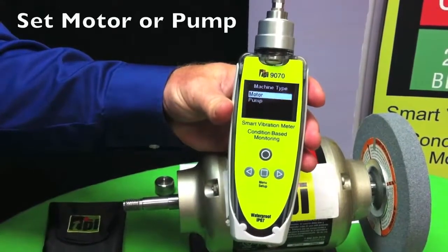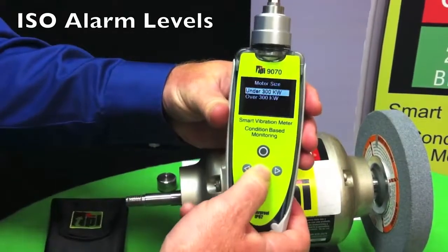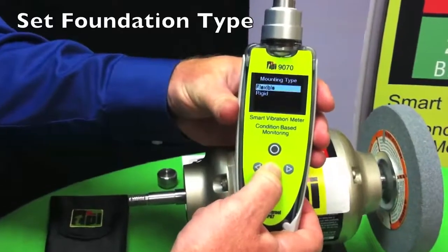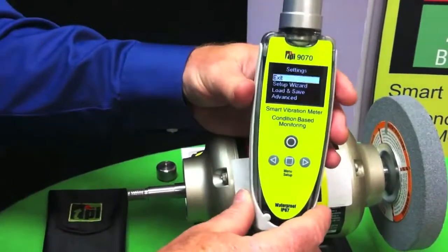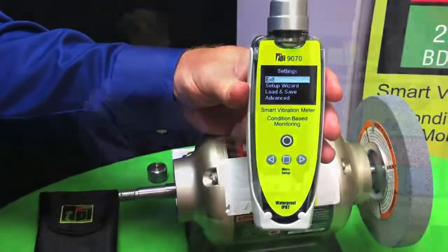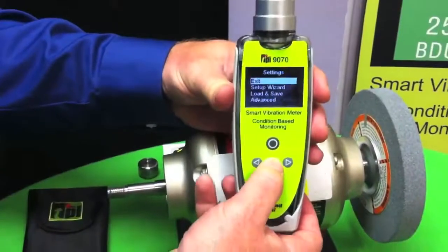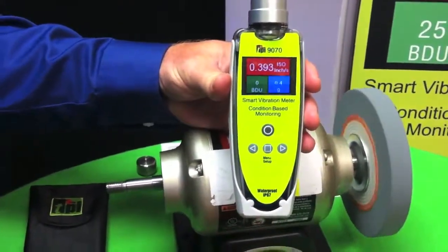Next, it asks me if it's a motor or pump. This is for setting up ISO alarm levels. We'll say it's a motor, and it's under 300 kilowatts and it's on a flexible foundation. So now it's set up the alarm levels that ISO has programmed for a machine. I push the power button, it auto comes on, auto shuts off. I just push enter one more time, goes out to the main screen and it's ready to take readings.